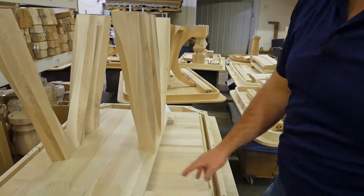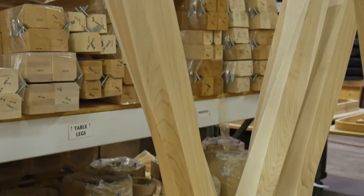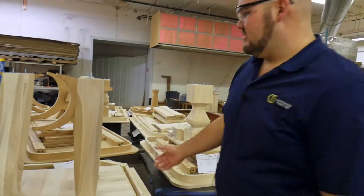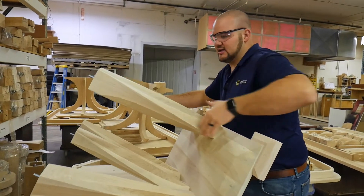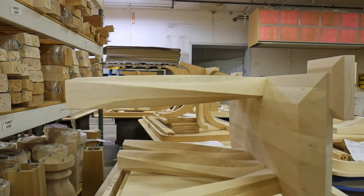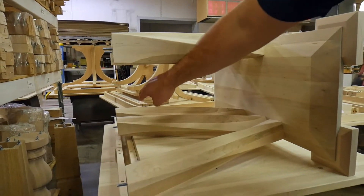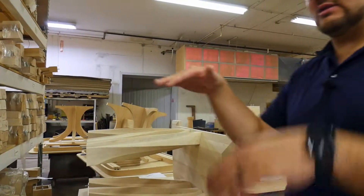What they do then is take each of these, mate it up at the proper angle, sand if needed, bolt them on, and then we have another jig on our table saw that will turn this base. We'll actually take our table saw and cut these all off at the exact same time, and that gives us a profile where all these are exactly the same, nice and level.